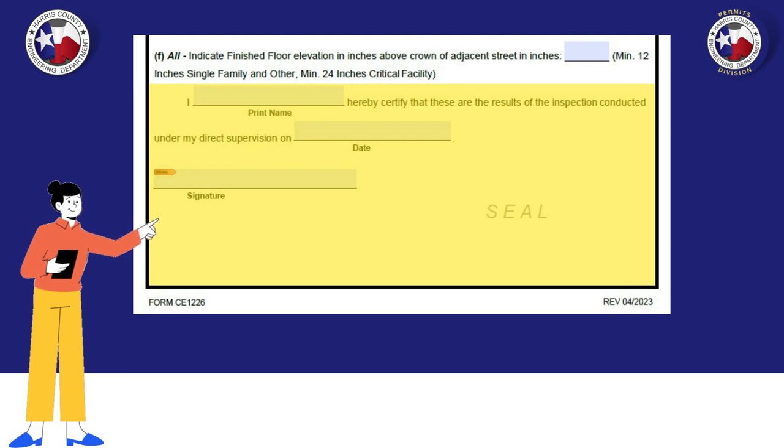Here is where the Texas Registered Professional Engineer or Public Land Surveyor who conducted the foundation inspection will input their information. The date will be when this form was signed and sealed. The Texas Registered Professional Engineer or Land Surveyor must stamp the form with their seal.